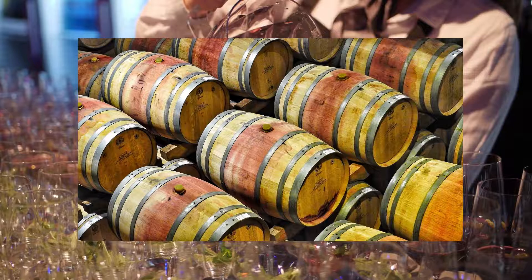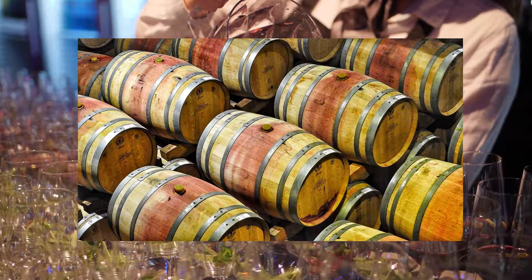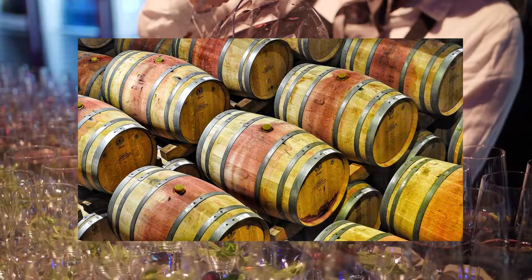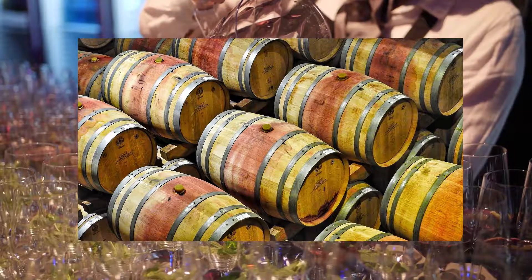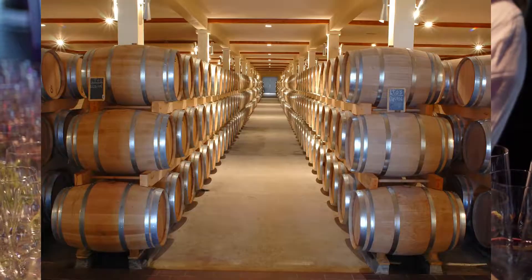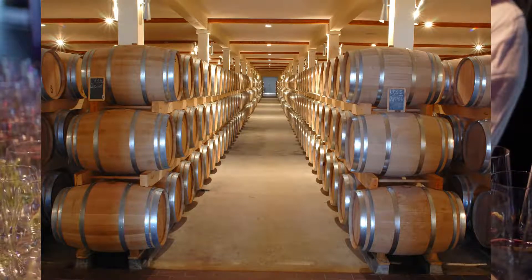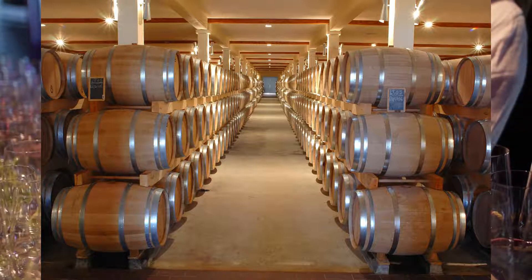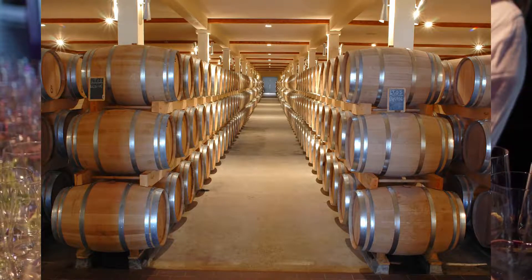Many fortified wines undergo ageing in wood. The time they are aged will vary, but in general, you'll find the cheaper it is the less time it's been stored for. The ageing is done in oak barrels. The particular oak barrel will vary based on where it's been purchased from or produced in. For example, Spanish Sack will often have American oak, whereas others will rely on French or other European oak barrels.